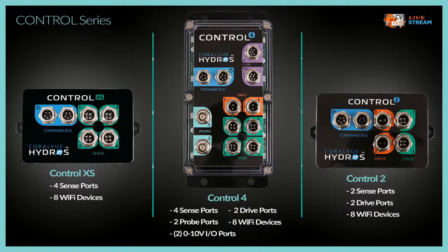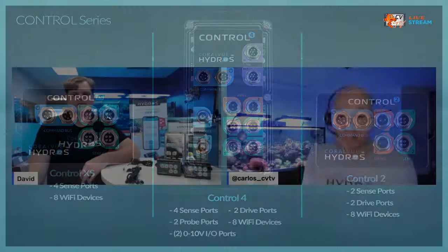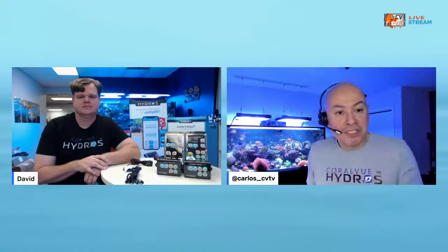On the app, multiple devices become one entity. Even though you have two separate devices, they become one entity where you see all the sense ports, all the drive ports, everything as one. You don't have to go to one controller and then another - you go to one entity and it has everything in there. If you need more sense ports, just buy an XS. If you need more drive ports, buy a Control 2 and add it to the Control 4. You don't have to buy it all at once.